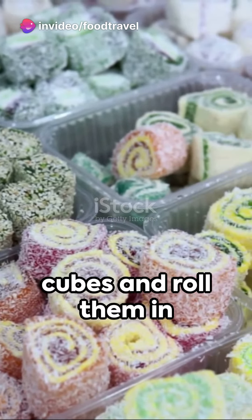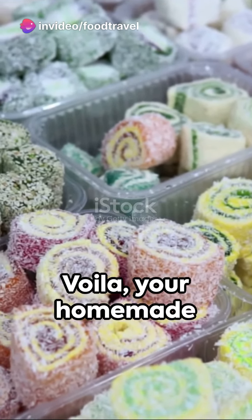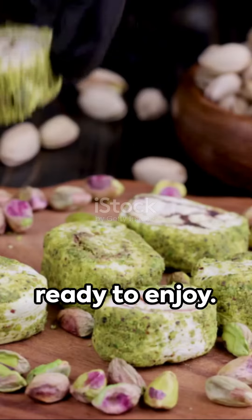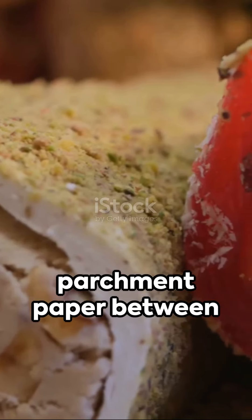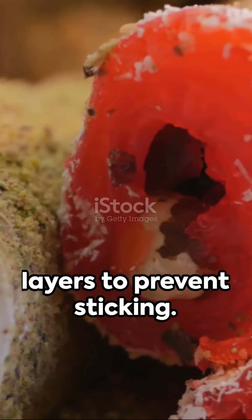Once set, cut the Turkish delight into cubes and roll them in powdered sugar. Voilà — your homemade Turkish delight is ready to enjoy! You can store it in an airtight container with parchment paper between layers to prevent sticking.